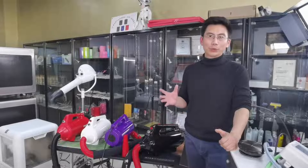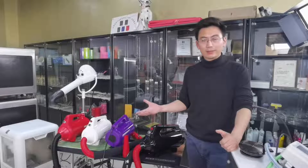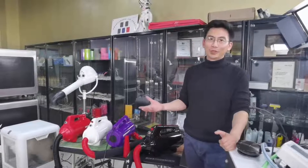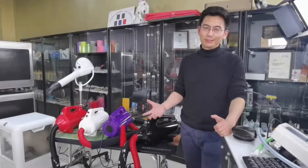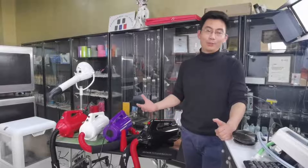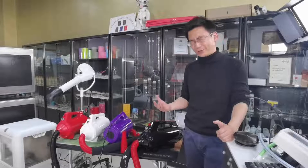They started to use the vacuum cleaner motor. But until today, we are still doing the same thing — nothing as a real breakthrough. Still using the same motor from almost 100 years ago. That's kind of frustrating.